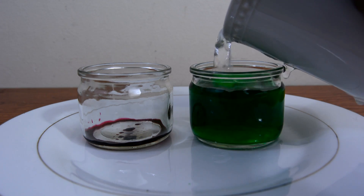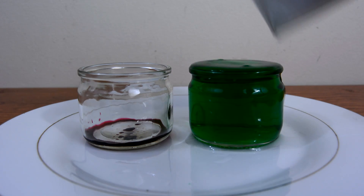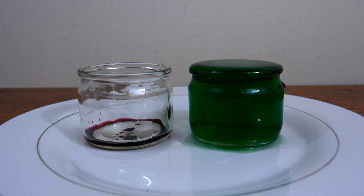You're going to fill up one jar with warm or hot water and one jar with cold water.